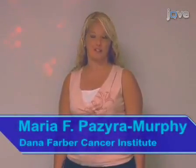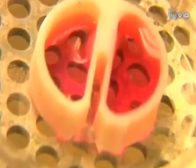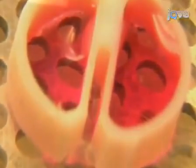Hi, I'm Maria Murphy from the laboratory of Dr. Rosalind Siegel in the Department of Pediatric Oncology at the Dana-Farber Cancer Institute. Today, we will show you a procedure for the preparation and maintenance of dorsal root ganglia neurons in compartmented cultures. We use this procedure in our laboratory to study neurotrophin signaling.